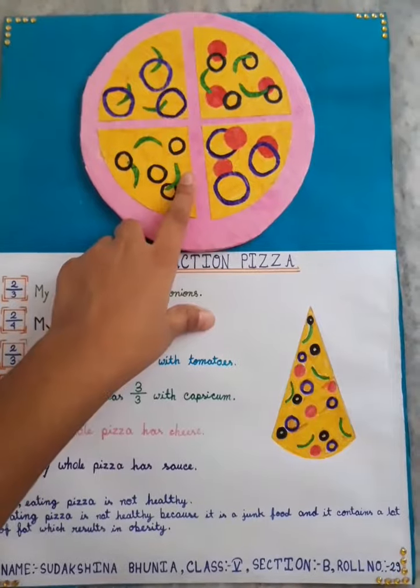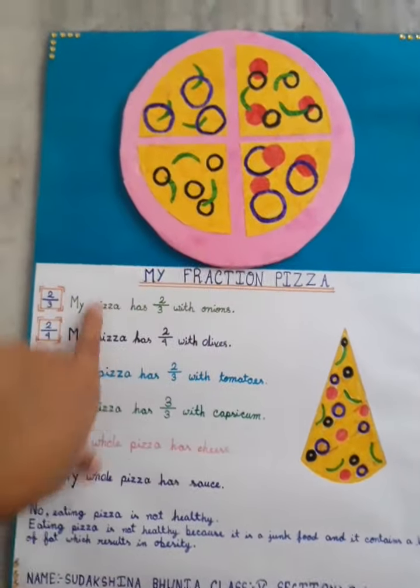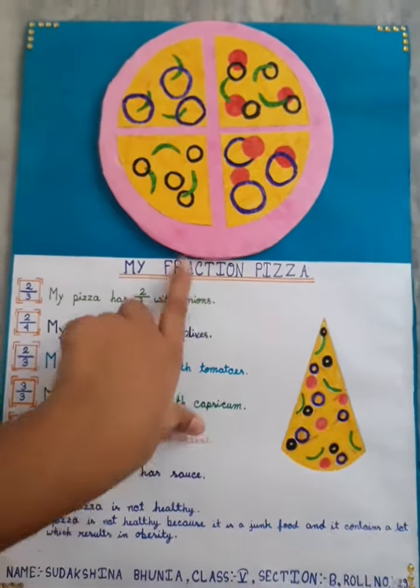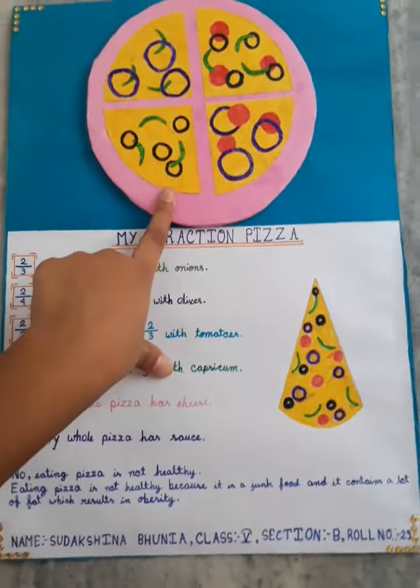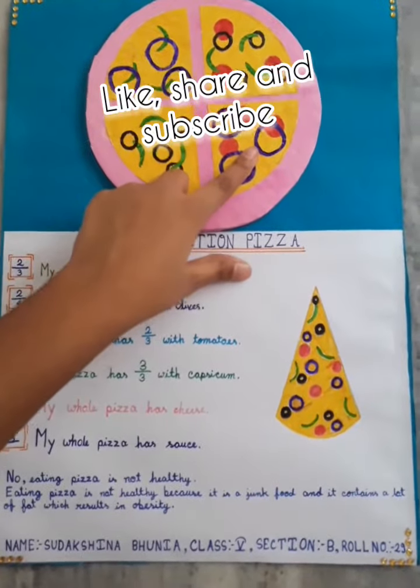Here I have pasted my pizza made out of cardboard. Here I have written about the fraction of the pizza toppings. The toppings are the vegetables that I have pasted on the pizza.